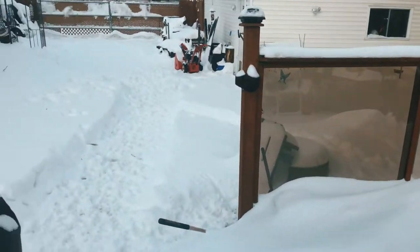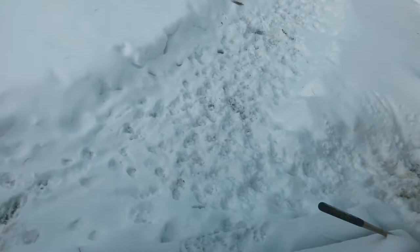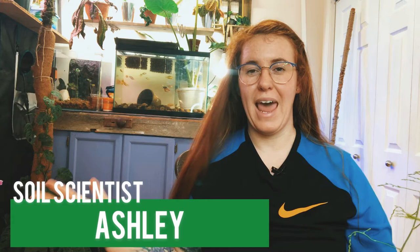Hello plant people, how are you doing today? If you're new around here, my name is Ashley and I'm a soil scientist. On this channel I like to take that science and apply it to all things plants, so if you like the sound of that, be sure to hit that subscribe button down below and join our awesome crew.